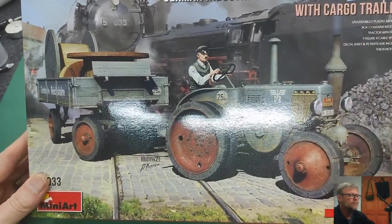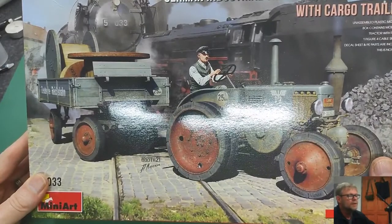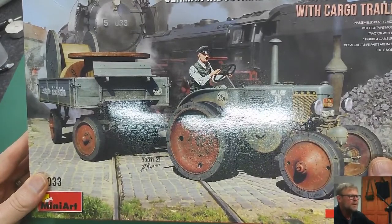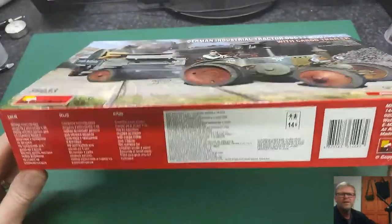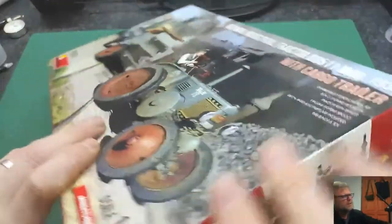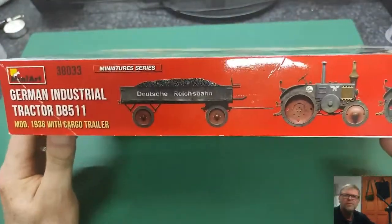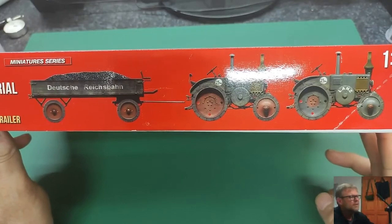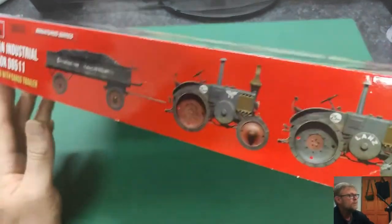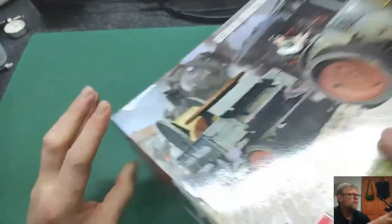That's what they may call these tractors — they're known for being very strong for the time. On the side of the box you get text in Russian, Ukrainian, and English. On the other side you can see the different iterations the kit comes with. We'll look at everything once we unpack it.